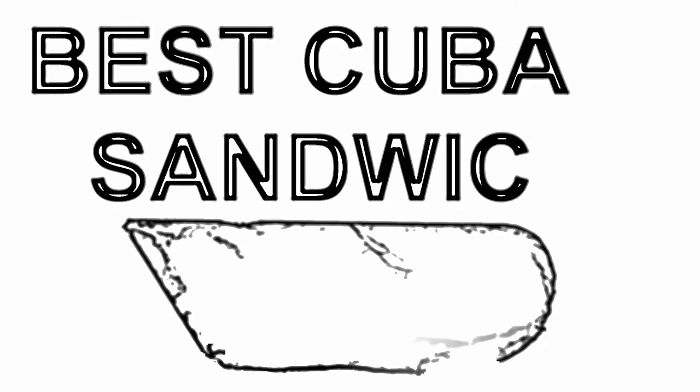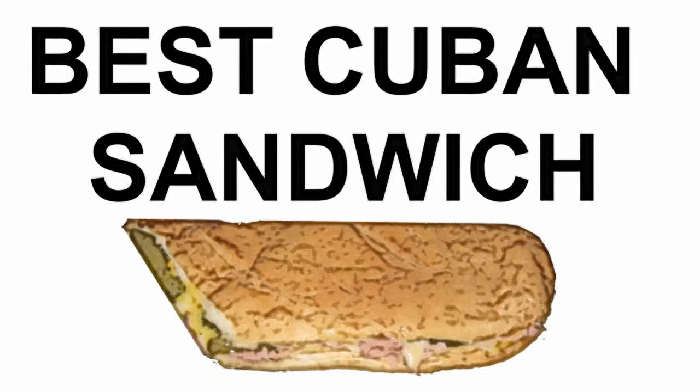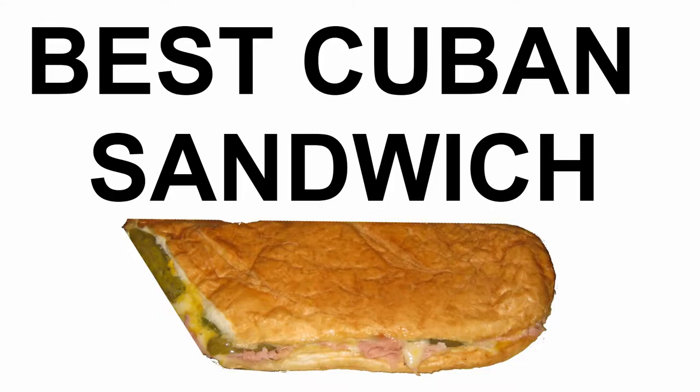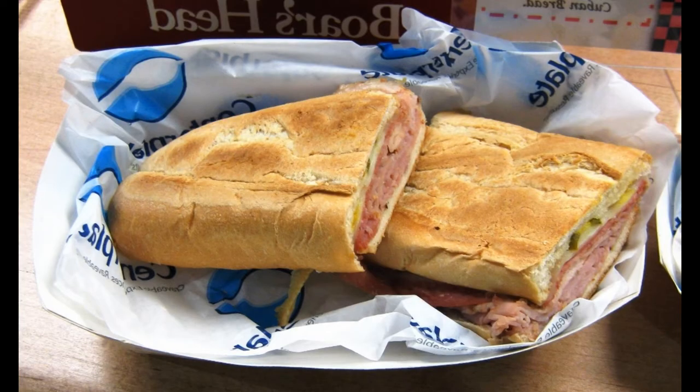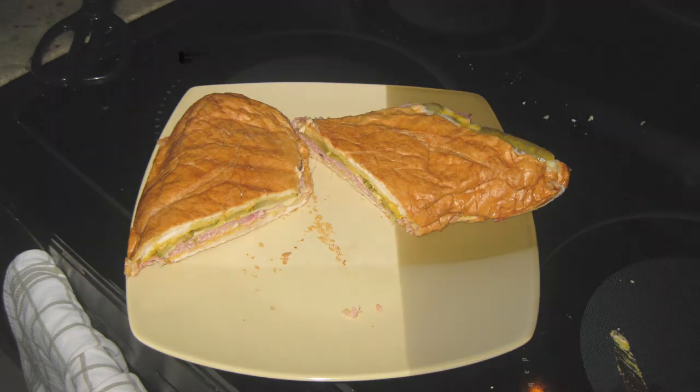The best Cuban sandwich recipe, Miami style. So you've been to South Florida and you've had a Cuban sandwich. Now you want to know how to make a Cuban sandwich at home. First, you need to know there are two types of Cuban sandwiches: the original, found mainly in the Tampa, Florida area, and the perfected Miami style Cuban sandwich.